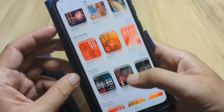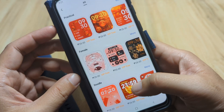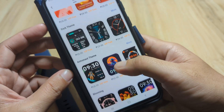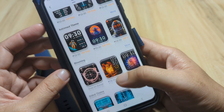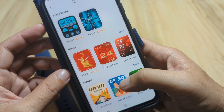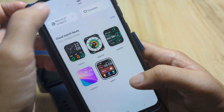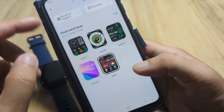Let's explore the watch face section. There are different categories: Recommended, New Arrivals, Featured, Practical, Female, Doodle, Dark Theme, Astronaut Theme, Blooming, Robot Theme, Simple, and Festival. Under My Section, you can see your installed watch faces.